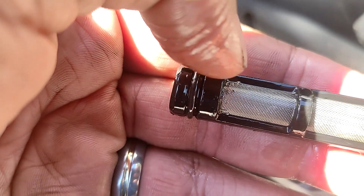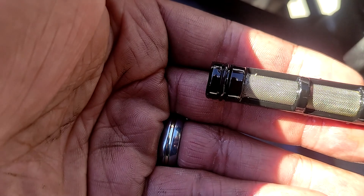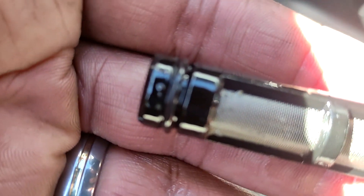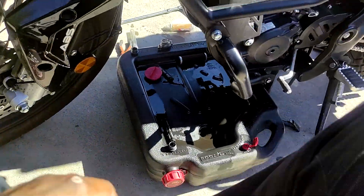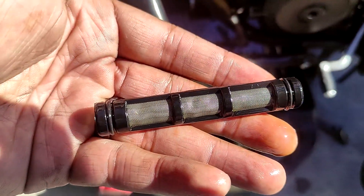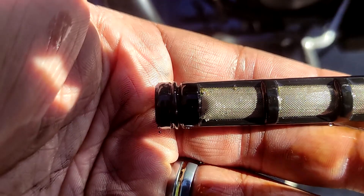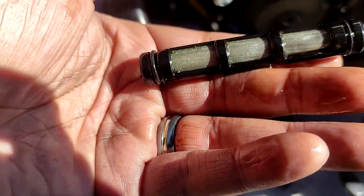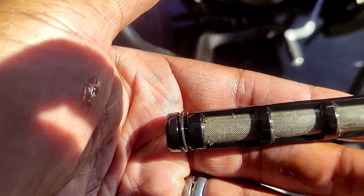There's a tiny little bit in the corner of one screen, but I don't really think that's metal — it looks like something else. Moving to the other screen: again clean, and again there's a tiny bit of stuff in the corners but it doesn't look like metal — just random gunk. I'll clean these up, put them back together, and fill it up with oil again.